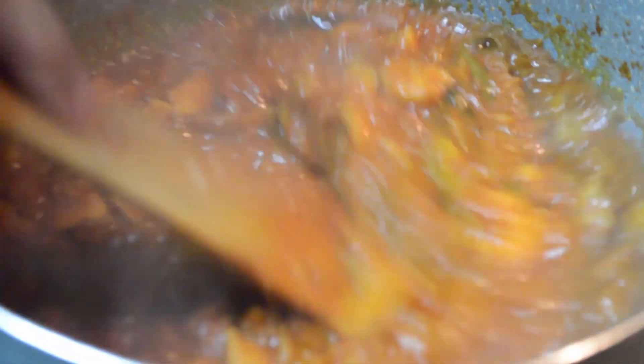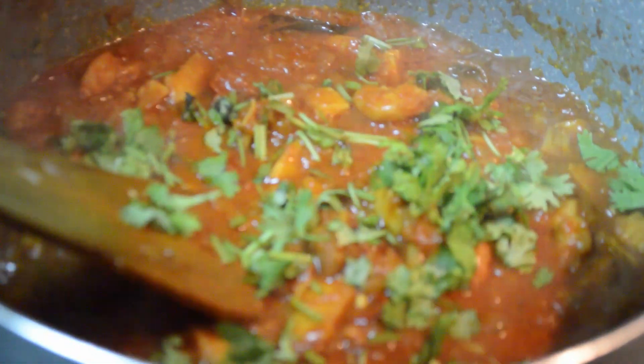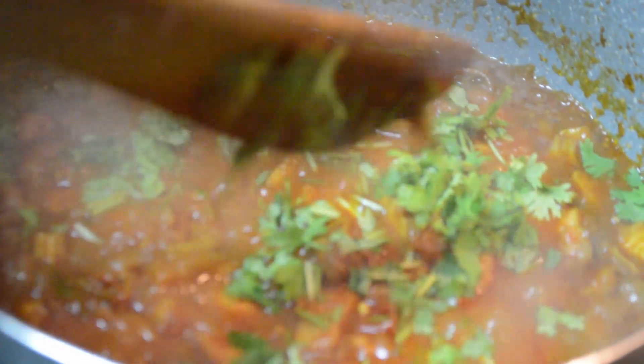Now we will garnish the recipe, and we will try the taste of the recipe. I am going to fry it.